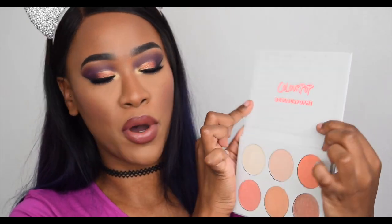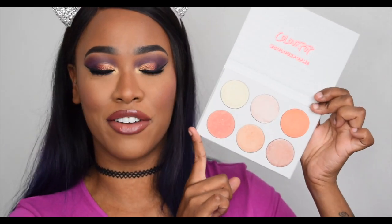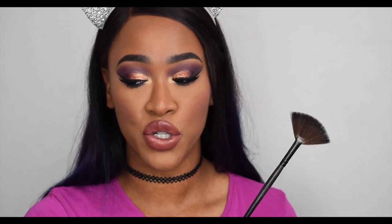When you open the palette it says 'ColourPop' up top, with 'hashtag ColourPop me' repeated throughout the interior. I love the shade selection — the colors are gorgeous and would work for multiple skin tones. I'm going to use two brushes to apply the highlight: a fan brush, which diffuses the product and gives a less pigmented result, and then a more dense compact brush.